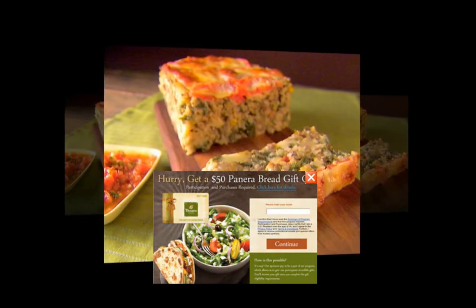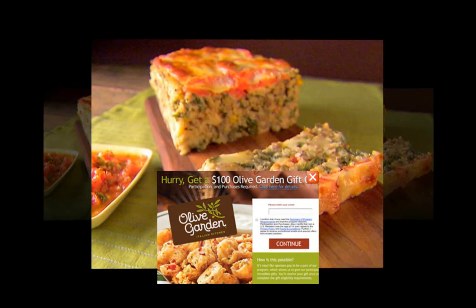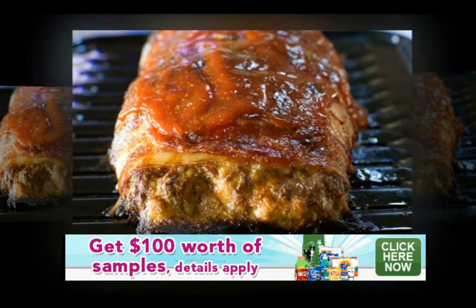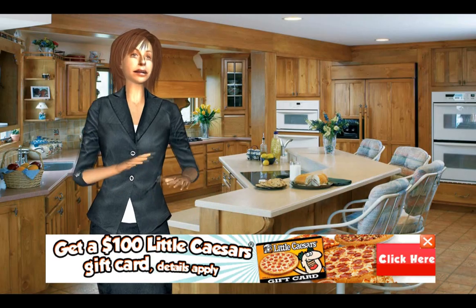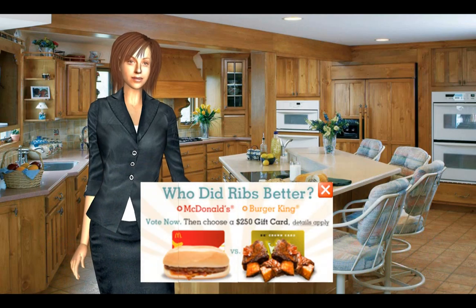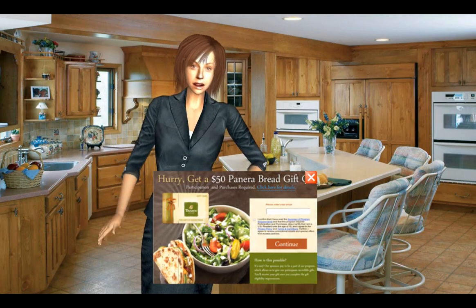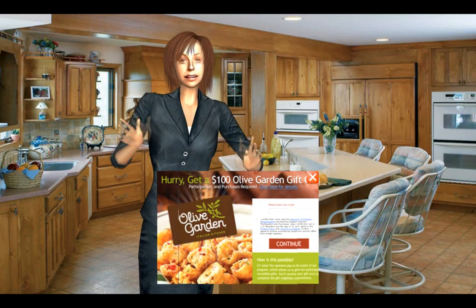Bake for 1 and 1 half hours until the internal temperature is 160 degrees F and the meatloaf is cooked through. A pan of hot water in the oven under the meatloaf will keep the top from cracking. Serve hot, at room temperature, or cold in a sandwich.